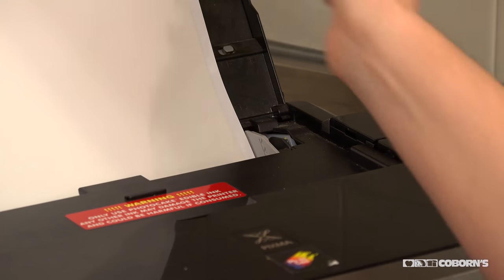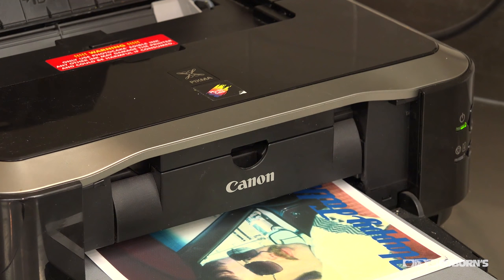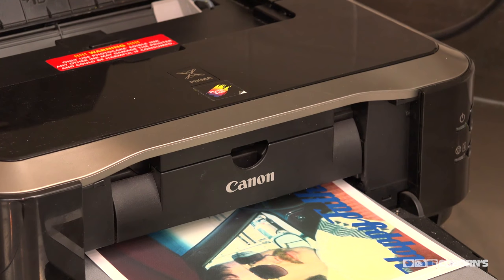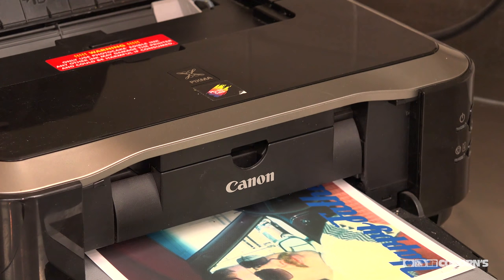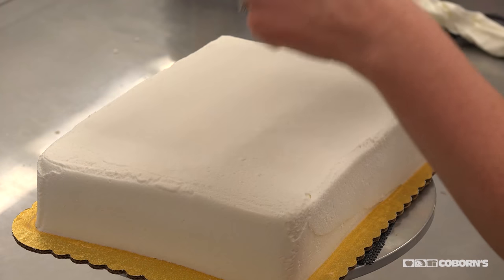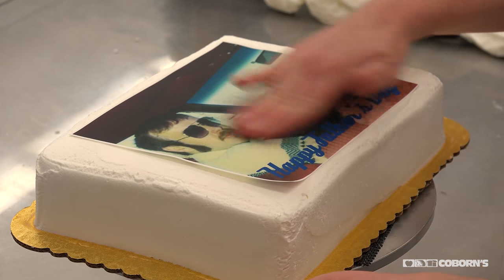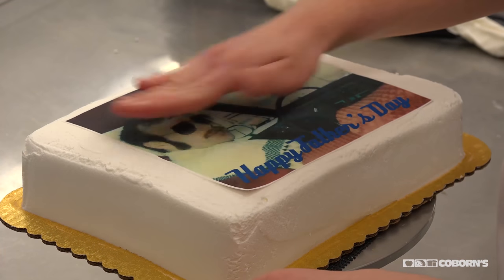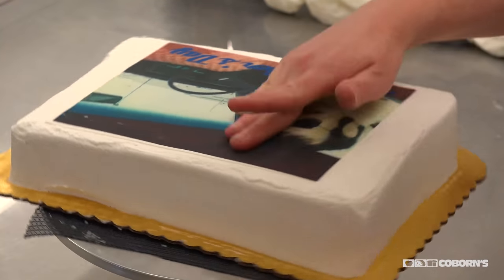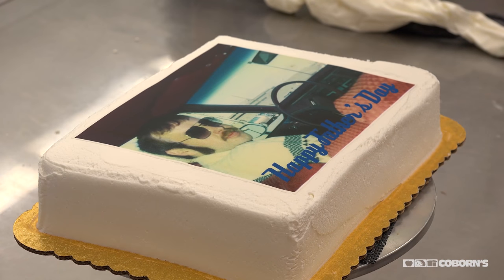I'm going to be printing this on edible paper. It's just like a really thin kind of wafer paper. It has a paper backing and then we peel that off and stick it on like a sticker. I have edible ink inside, so you can eat it — it's all food safe. Once you put the paper on the cake it actually melts into the icing and it's not really peelable anymore. It becomes part of the frosting.